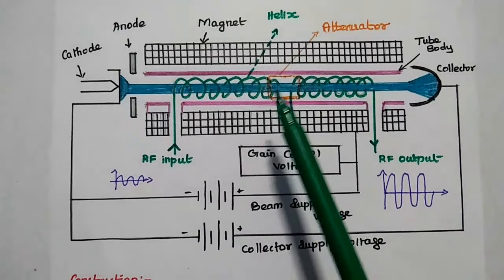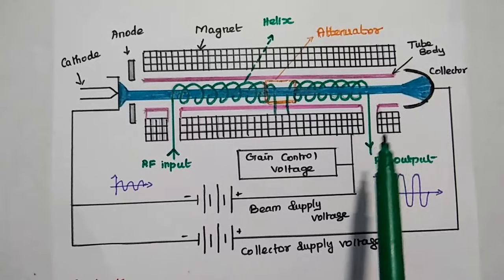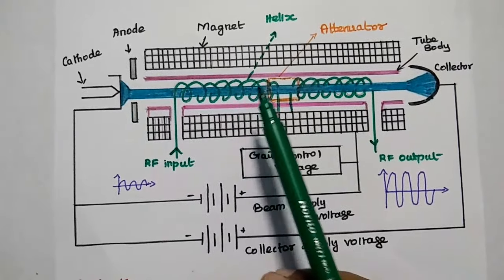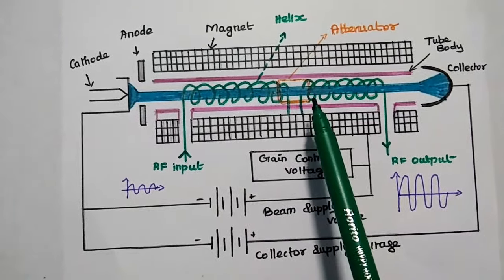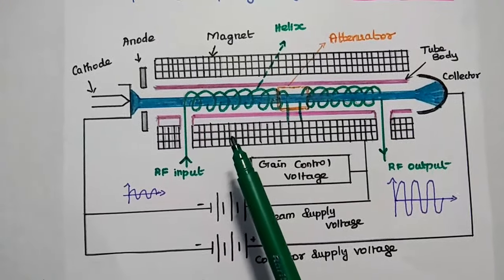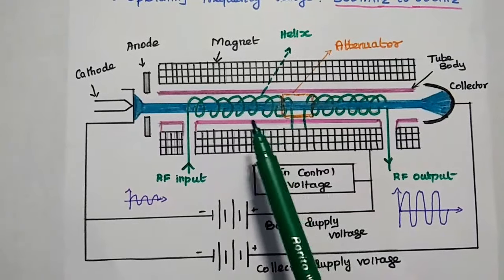The next component is the slow wave structure, which is the helical structure. The RF input signal is given at one end of this helical structure, and the amplified output is taken at the other end. The input RF signal produces an electric field at the center of the helix with the velocity of light. The velocity of the electromagnetic wave is higher than the phase velocity of the electron beam, so we have to reduce the velocity of the electromagnetic field by multiplying it with the ratio of the helical parameters.